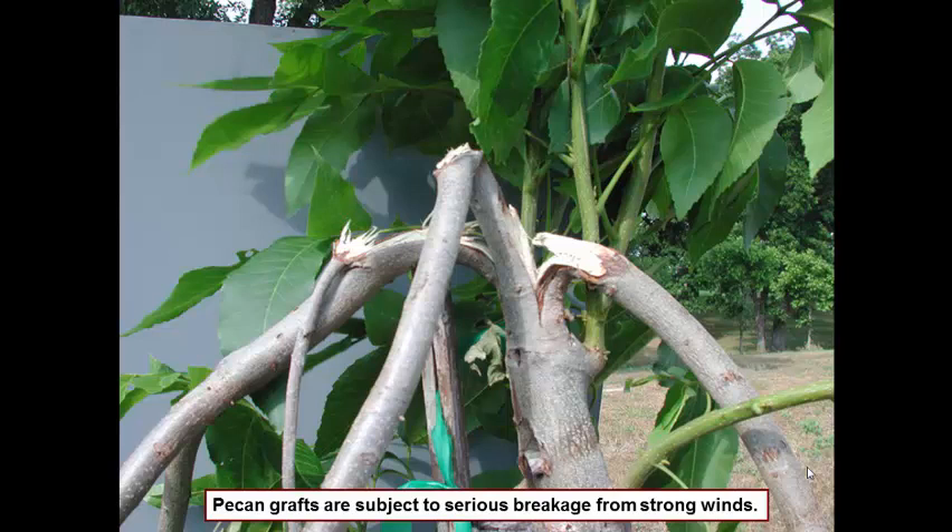The inlay bark graft is a very good graft for converting seedling trees or trees which do not have a desirable pecan on them. This technique involves both art as well as science, and realize that when you go out there to do your first one you're going to feel like you're all thumbs. Practice makes perfect — go out there with practice and I think you will be surprised at how successful you can be. Until next time, happy gardening and good luck with your grafting.